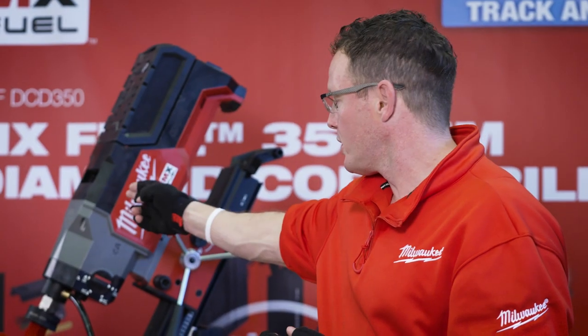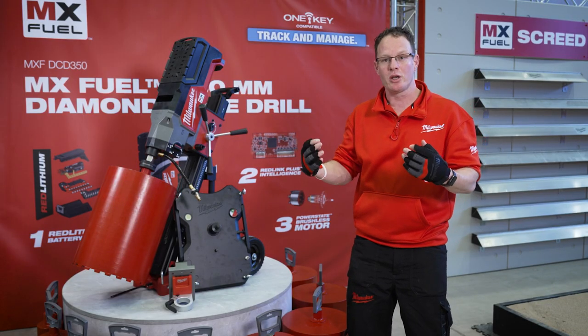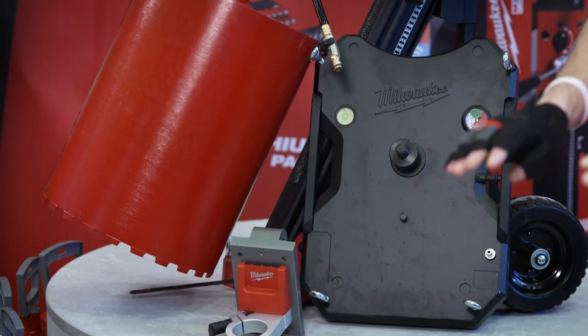As you can see, the motor is mounted to a very robust and rigid rig. It needs to be so robust to safely and securely hold the motor and the core while coring. The massive rig helps us to reduce vibrations to a minimum.